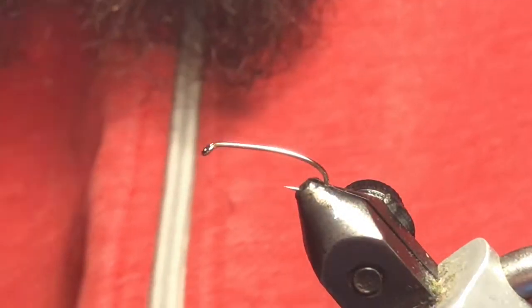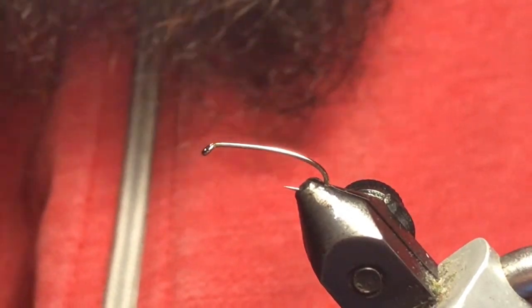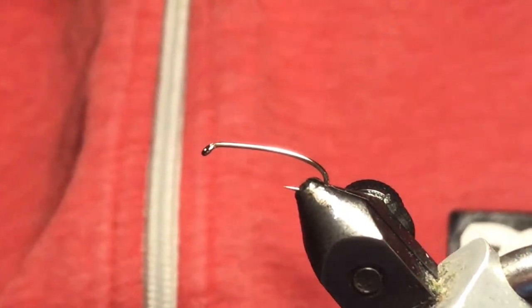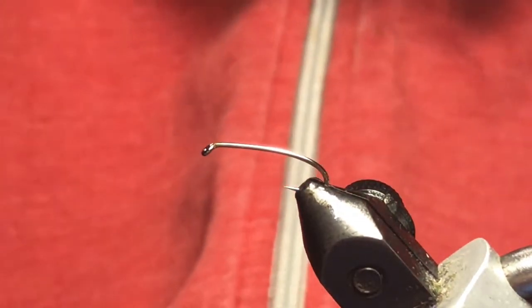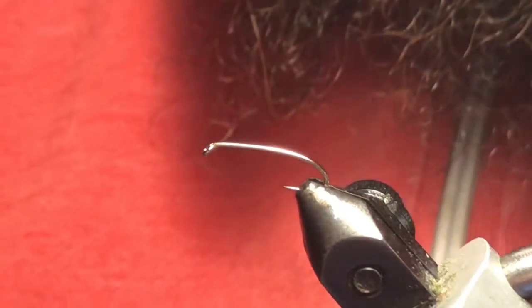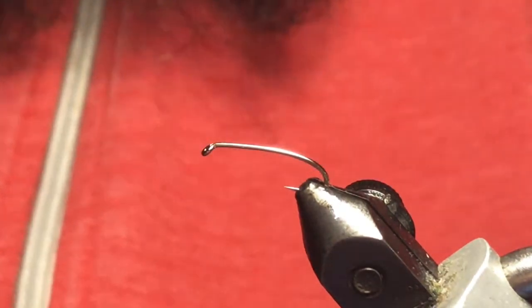Good day folks, welcome back to video two of our pre-hatch six-pack video series. Tonight I've got a small damsel pattern for you called the Slim Damsel — this can be a deadly pattern right after ice-off. I've fished it quite a bit, so I thought we'd share it. I've got a Togan's curved nymph hook in the vise, this is a size 14. Typically I'll tie this on a 16, sometimes even an 18 to go really small, but for the video I thought I'd go a little bit bigger.